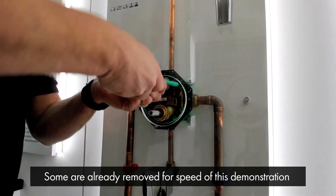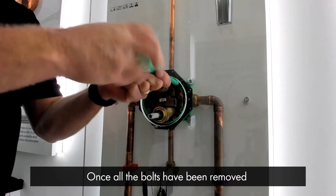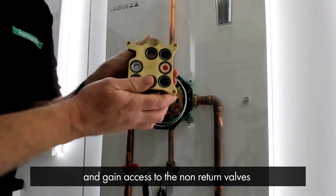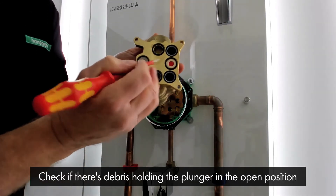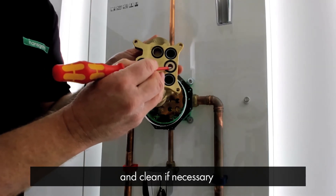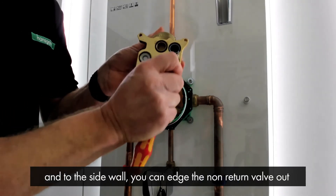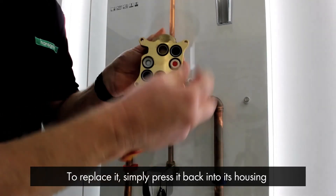I've already removed some bolts for speed of this demonstration. Once all the bolts have been removed, you can remove the valve out of the iBox and gain access to the non-return valves. Check the operation of the non-return valves by pressing the plungers, and check to see if there's any debris holding the plunger in the open position and clean if necessary. If you need to replace a non-return valve, using a small flat-head screwdriver just inside and to the side wall, you can edge the non-return valve out, and to replace it simply press it back into its housing.